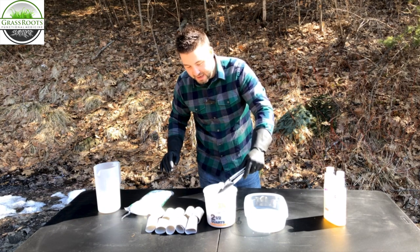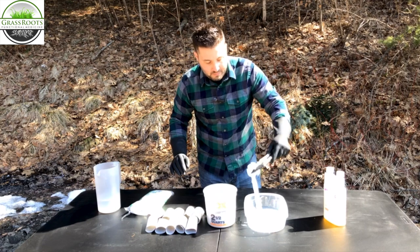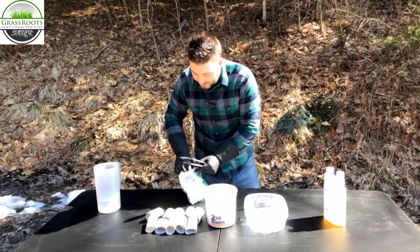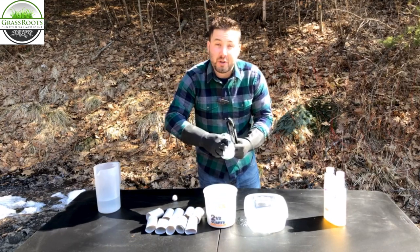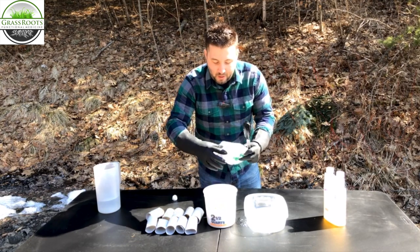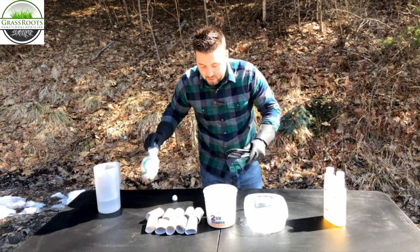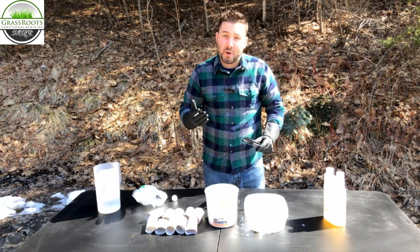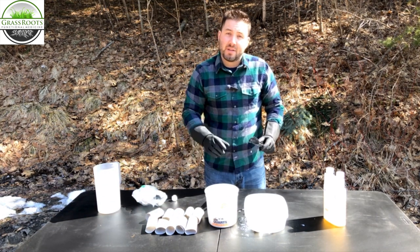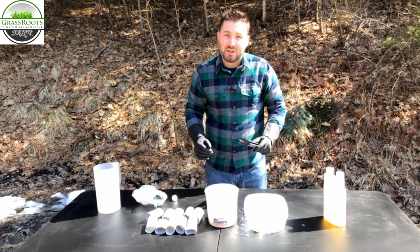The permethrin does have a slight odor to it, but it's not too bad. We're going to do essentially a large portion of this bag because we're making a lot of tubes. We have about a one-acre parcel where we'll scatter the tubes, so we'll need quite a few and will probably have to make several batches. We're going to let that dry over the next couple of hours, and once the cotton balls are dry we'll move on to the next step — adding them to the paper towel rolls.